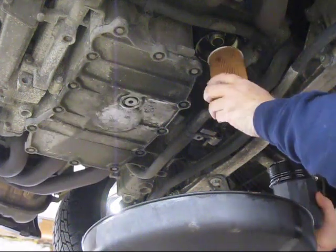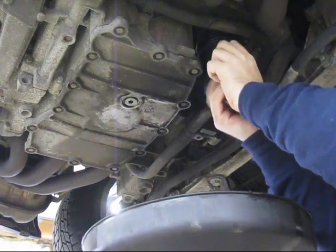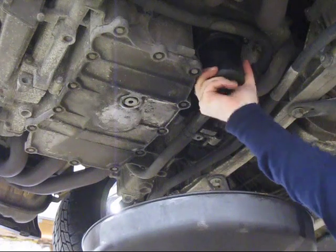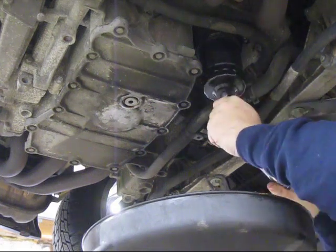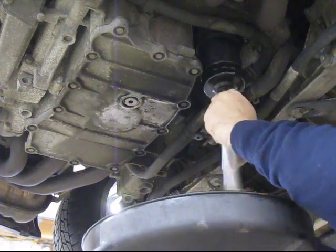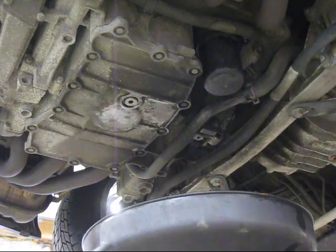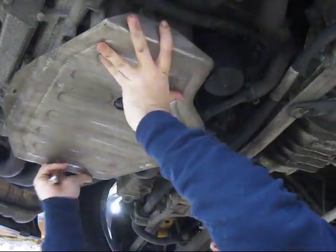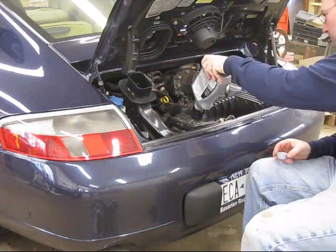Now for the oil filter: first push the paper element up over the stub so it goes into place, then put the housing on. The official torque for the oil filter housing is 19 foot-pounds — if you don't have a torque wrench, it's just a little bit past snug, not very tight at all. I'm ready to put the protective cover back in place. Now add 8.7 quarts of oil and you're all set.